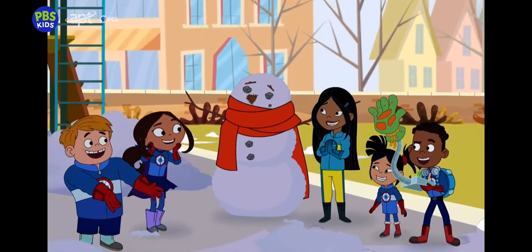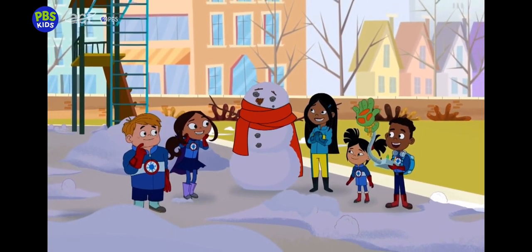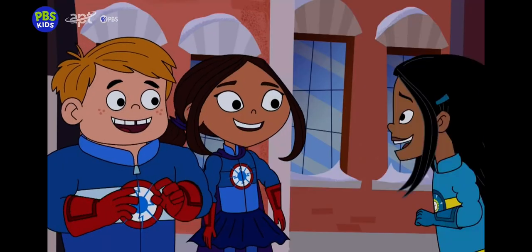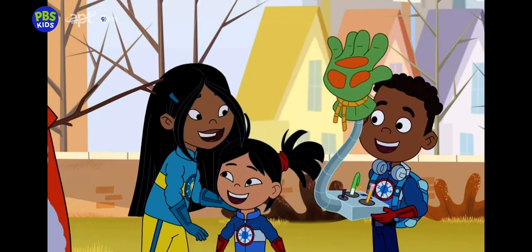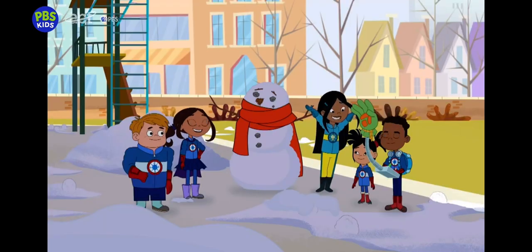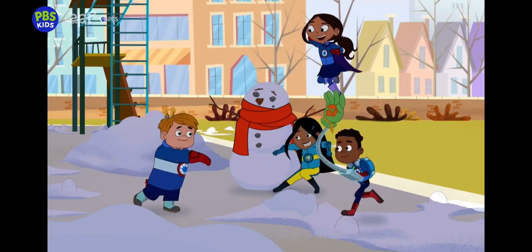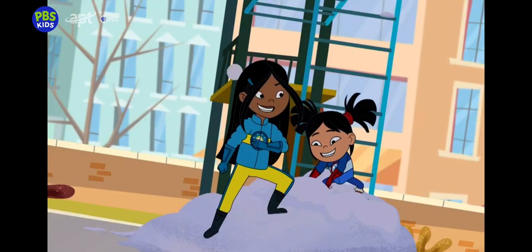That's a snowman! Wow! So what do you think of your first snowman? I can't wait till it snows again so I can build my second snowman! And so my super students saved the day.